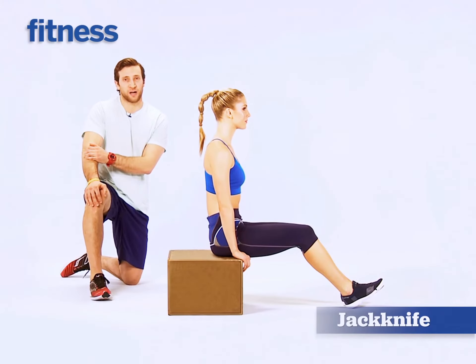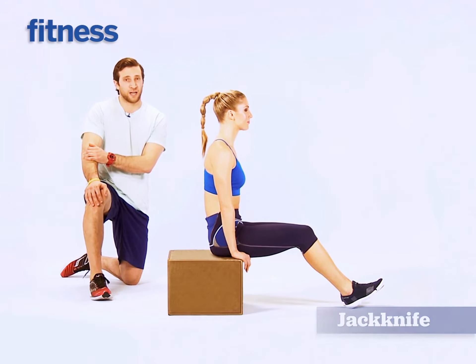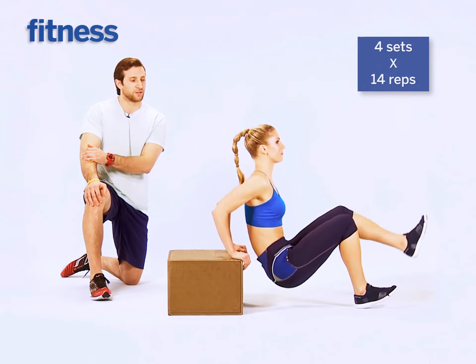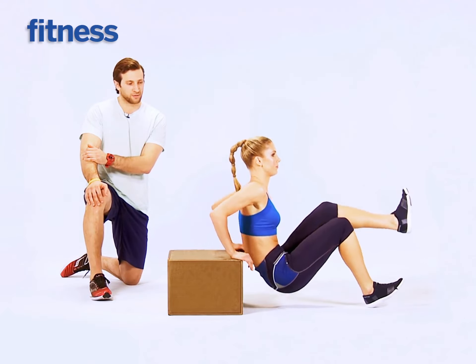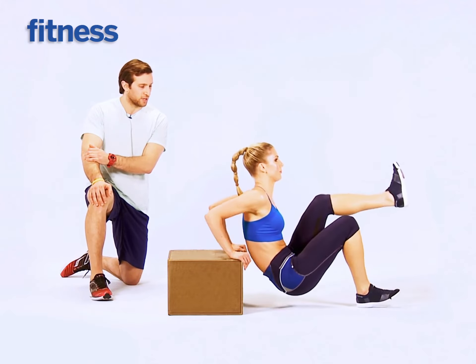This move starts with you seated on the box with your hands right outside your hips. From there, slide your hips out off the box and lower yourself down using your triceps. As you go down, bring your knee up — you're going to alternate knees as you go through each rep. Keep your elbows in as you go down and keep that knee up.